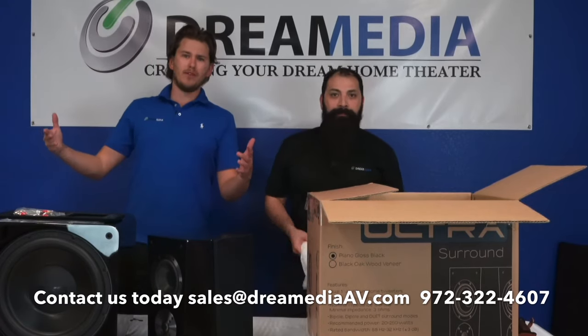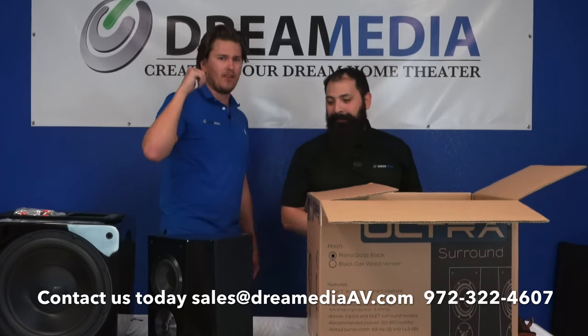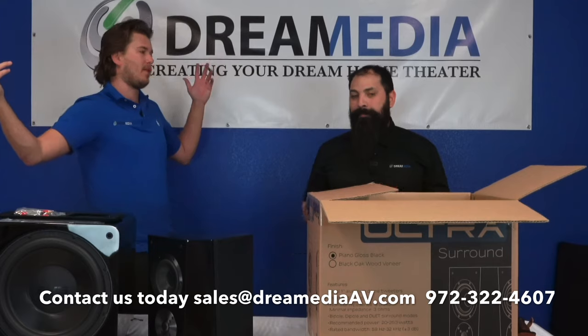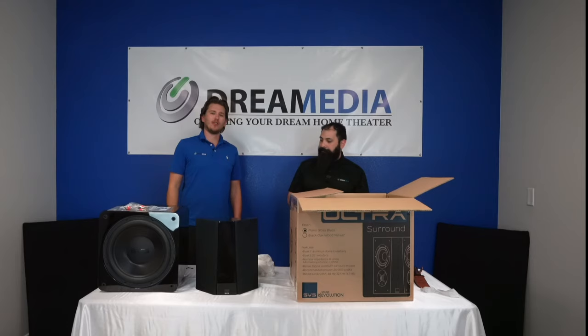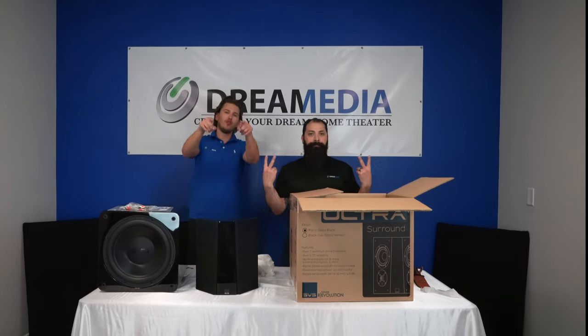Well, that concludes our unboxing video. I hope you liked it. If you did, smash the subscribe button and give it a big thumbs up, comment down below, share, like — all that good stuff. Until next time, this is Zach and Chris. Thank you for watching.